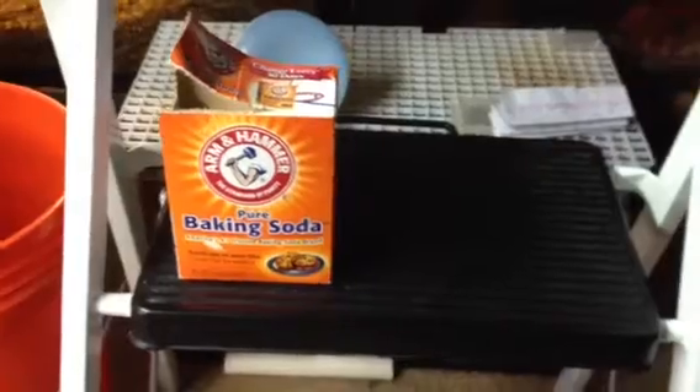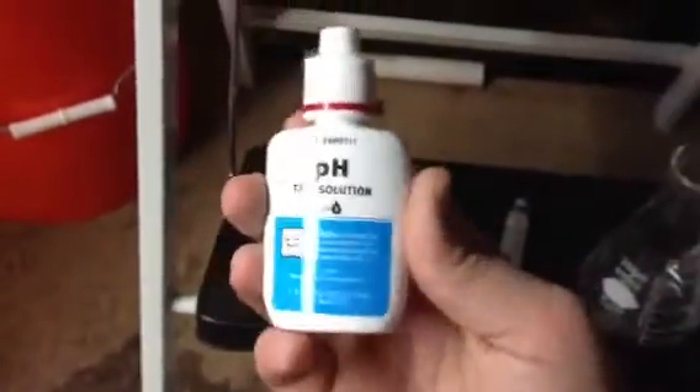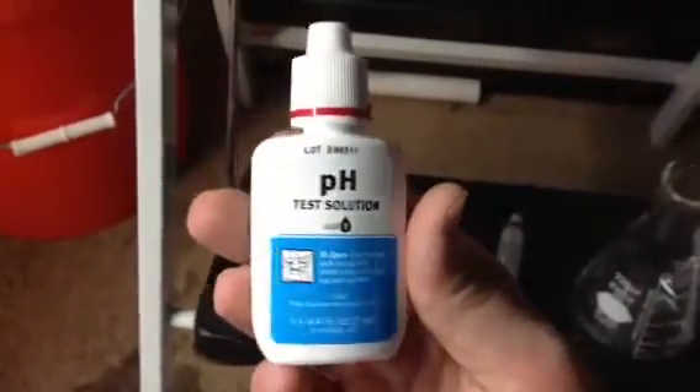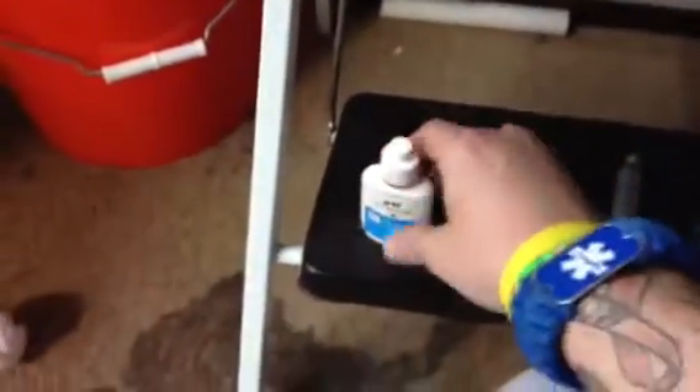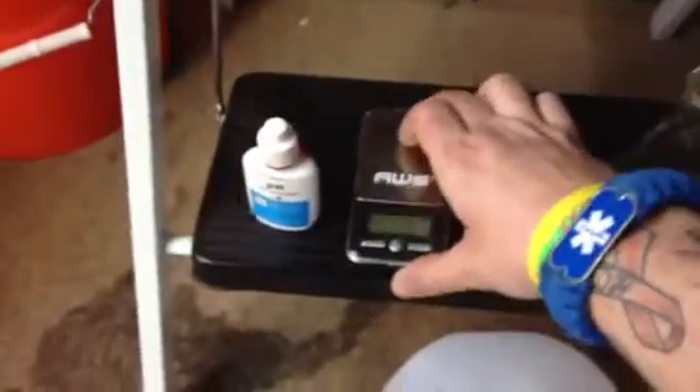Alright guys, first we're going to take a look at what you need to do this. Go ahead and buy yourself a gallon of distilled water, because the batch that I made is two liters, and the bigger the batch, the more accurate your reading is going to be. So what you're going to need is some baking soda, some pH test solution — I used API's, they have the best test kits in my opinion. You'll need a digital scale or some kind of scale that can measure out to at least 0.1 grams.